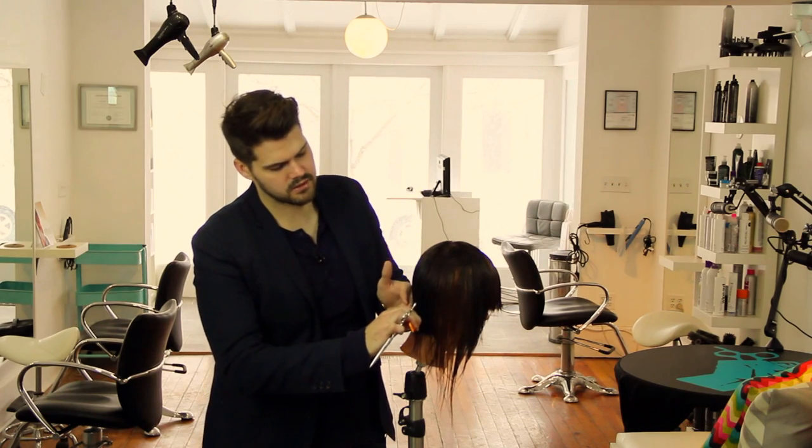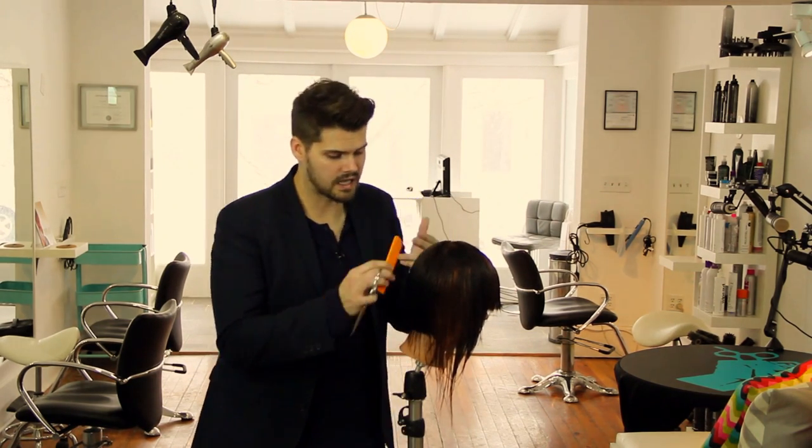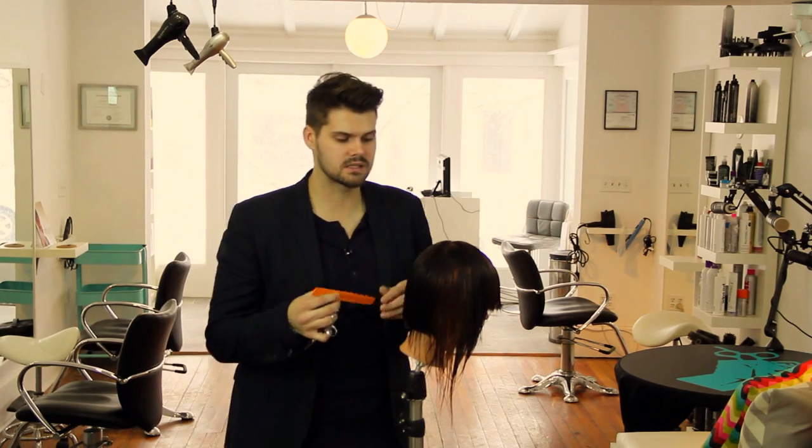If we comb the hair down here, we can see that the head, kind of at the occipital bone, curves down. And when the head curves down, that just means that the angles change as I'm cutting it.